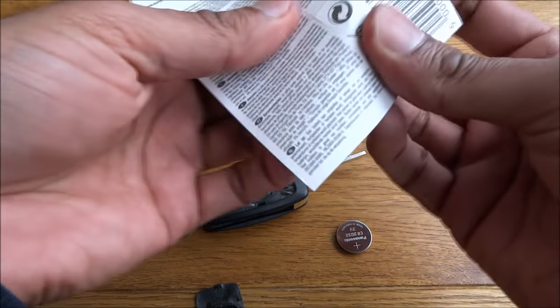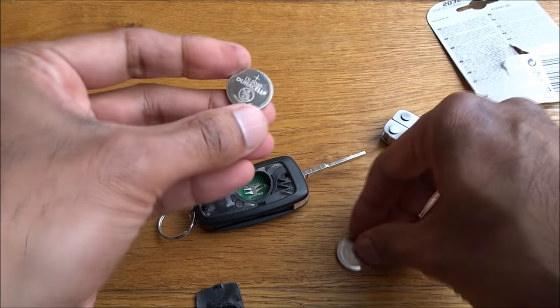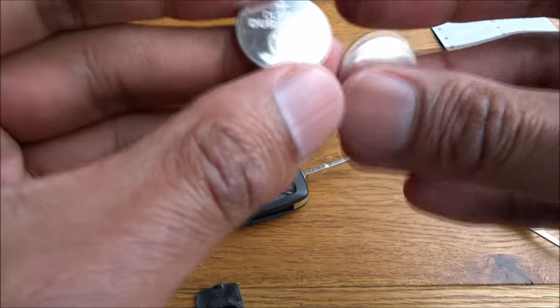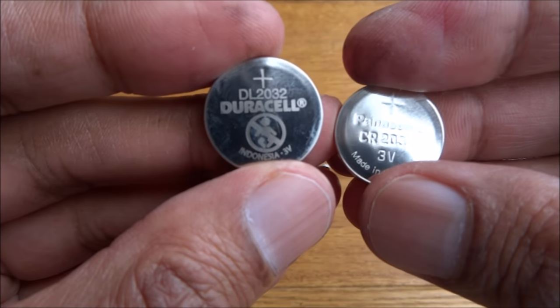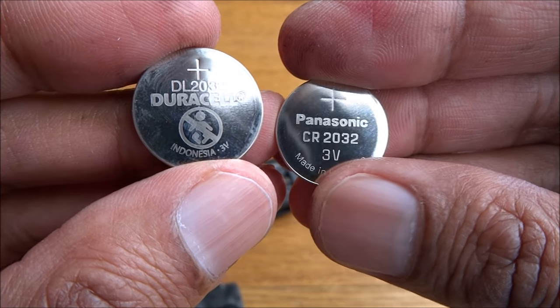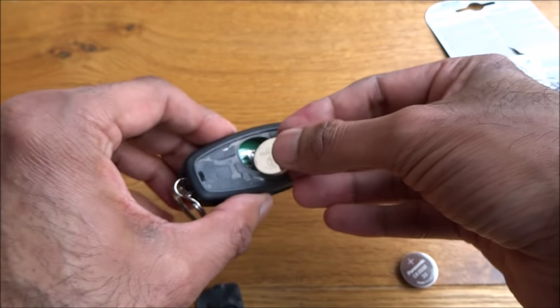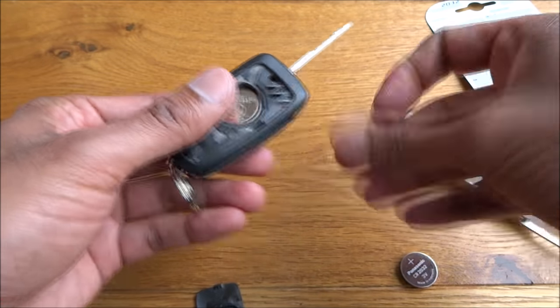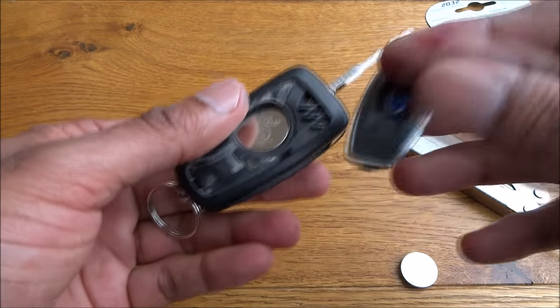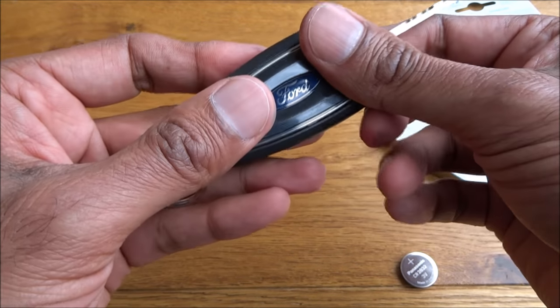Get your replacement battery — which is a 2032, let me show you — it's a Duracell CR2032. Place that in there and put the cover back on. Push it back on and you're done.